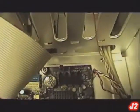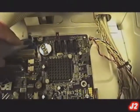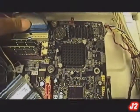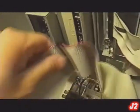Now for the first IDE connector — the blue one — connect that to the hard drive. Now connect the other IDE connector, and then connect it to your DVD-ROM.